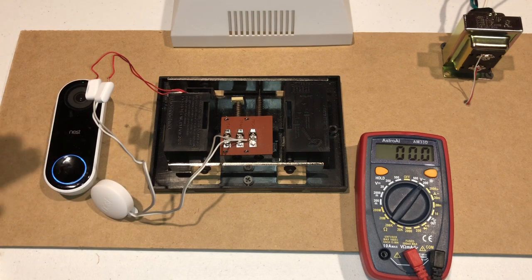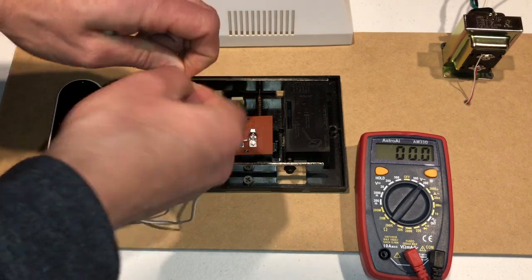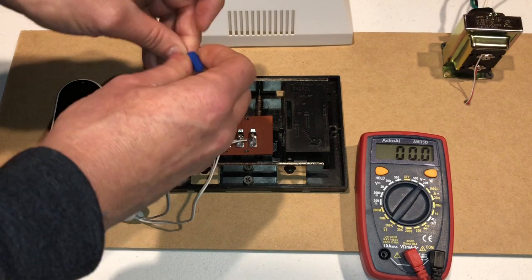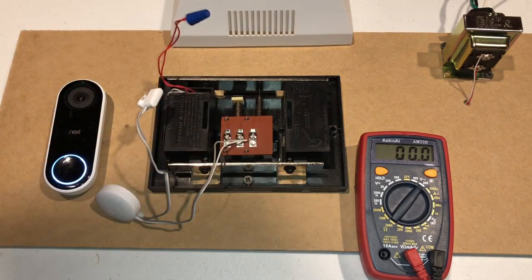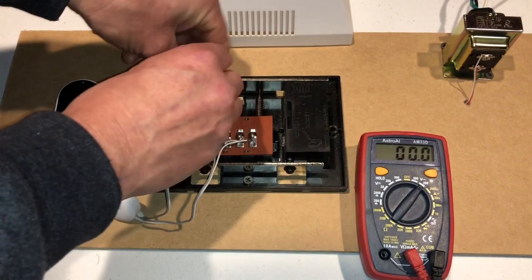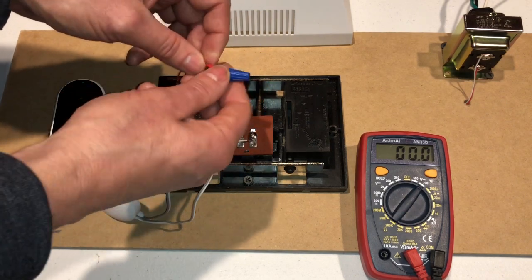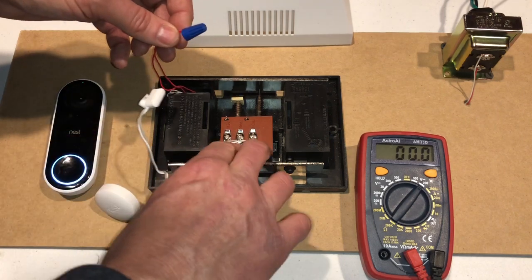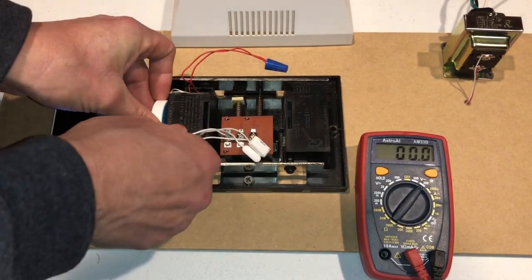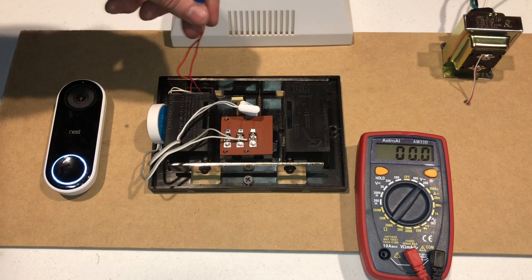For purposes of this video and what I did at home, I just bypassed this. It's also recommended that you turn the power off to your doorbell. I meant to unplug it or turn off the breaker but I just got going — don't make that same mistake. So I have now just wire-nutted the front and transformer wires together that were on these two terminals. Basically I've taken this out of the equation.